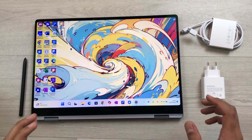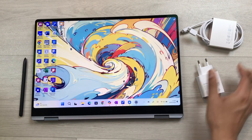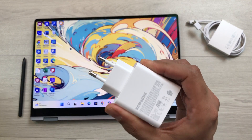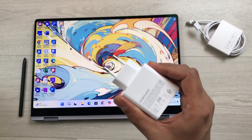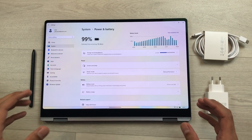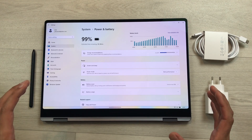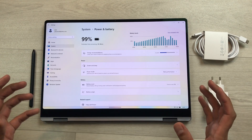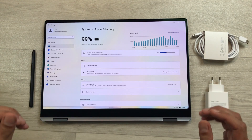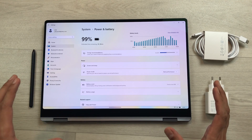With this laptop you get a super-fast charging travel adapter and a USB-C cable. A full charge takes approximately two hours, and charging for 30 minutes gives you 35% battery. The battery life is about 9 to 10 hours with medium brightness and YouTube video watching, around 6 to 7 hours with work, video watching, light gaming, and web browsing, and about 2 to 3 hours for heavy-duty gaming.